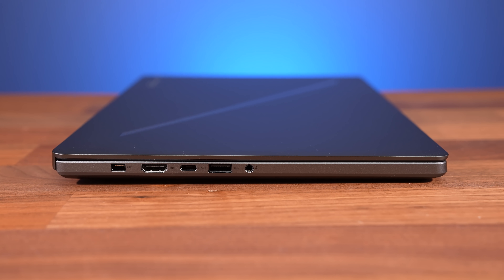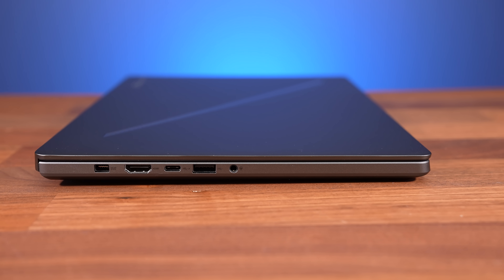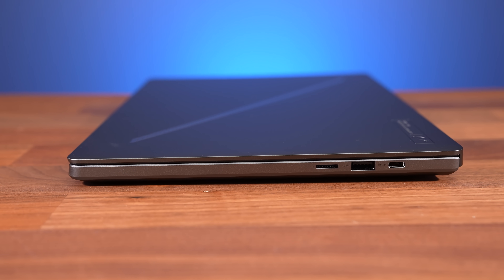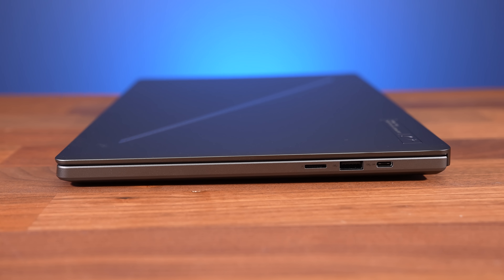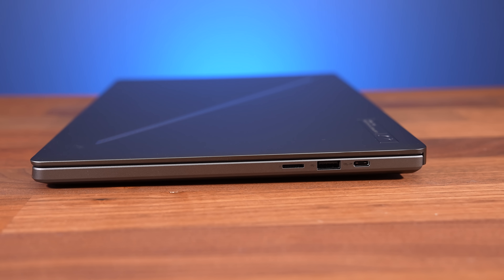There's also a USB 4 Type-C port, USB 3.2 Gen2 Type-A port, and a 3.5mm audio combo jack on the left. The right side has a UHS-II microSD card slot, and there are USB Type-A and Type-C ports on this side too, but 3.2 Gen2 for both.